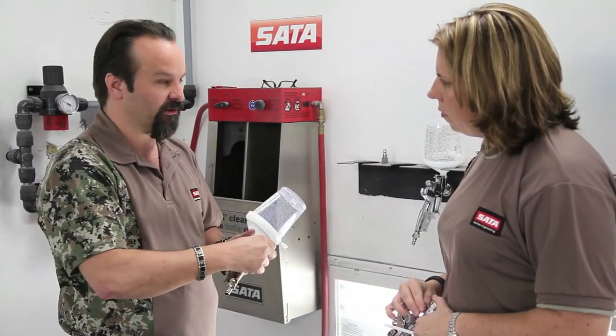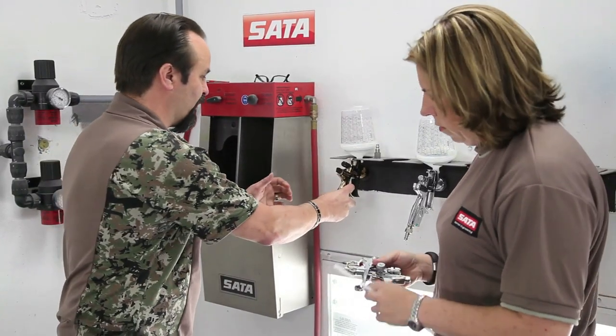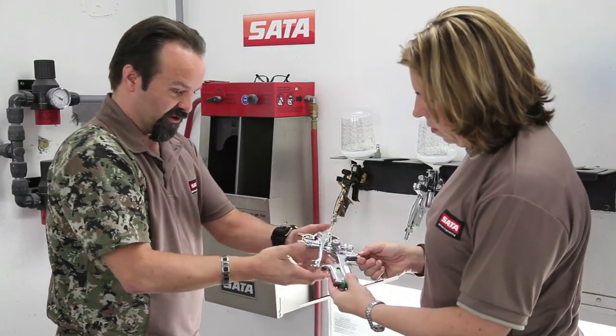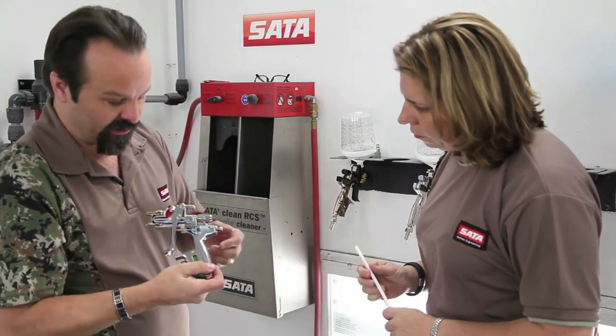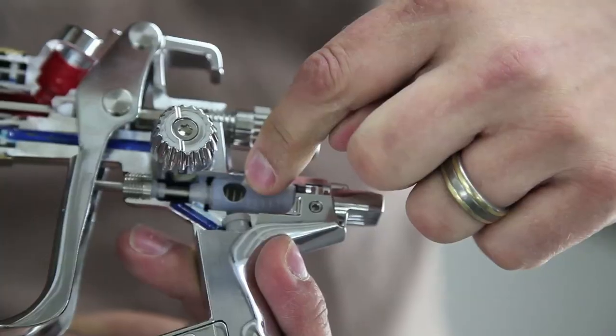For the most part, at the shop: put high-flow fittings on your spray gun, adjust your pressure at the wall down close to your operating pressure, and then micro-adjust with the air micrometer.